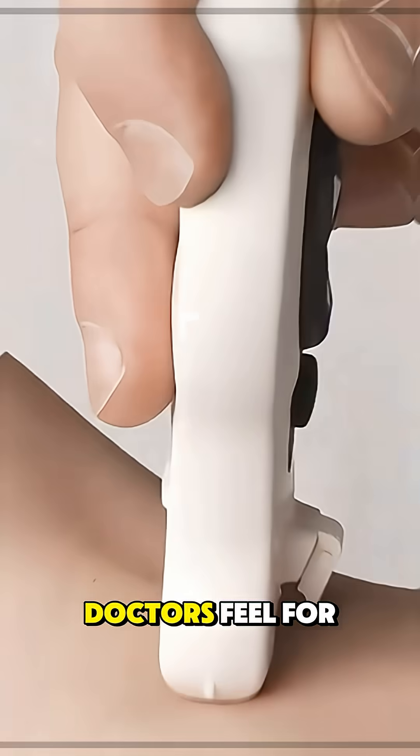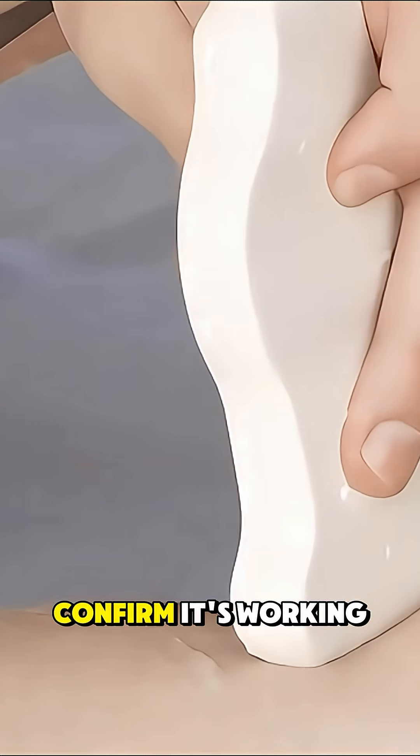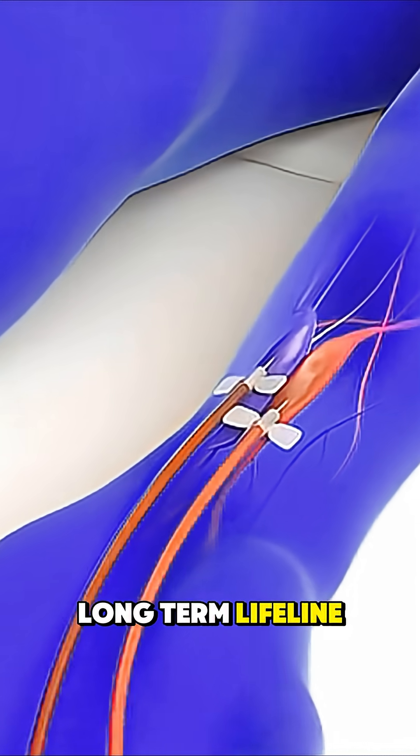After the connection is made, doctors feel for a vibration called a thrill to confirm it's working. It takes a few weeks for the fistula to mature, but once ready, it becomes a long-term lifeline for survival.